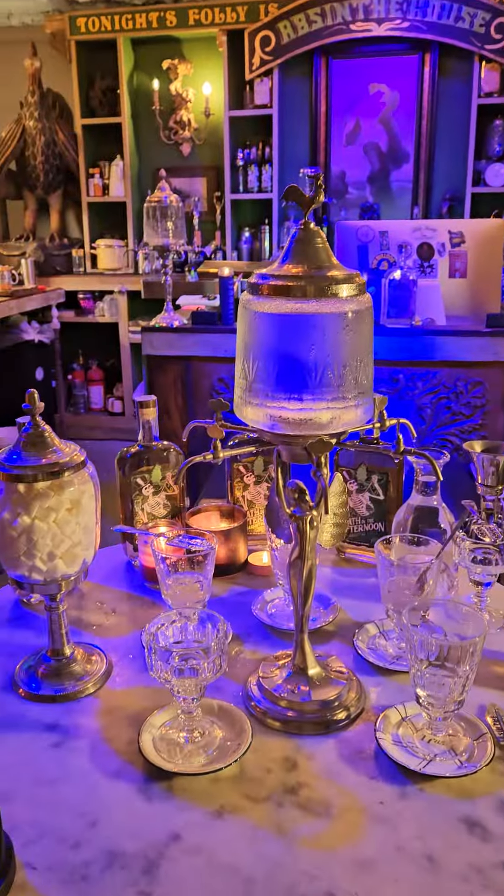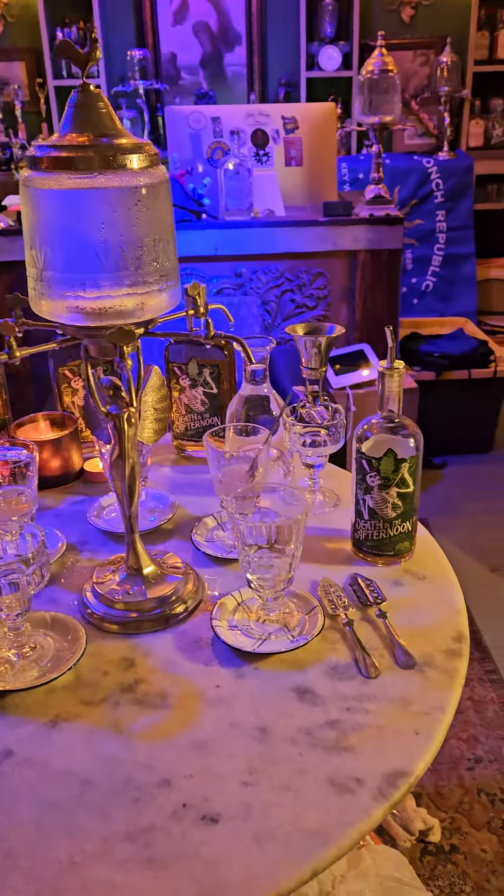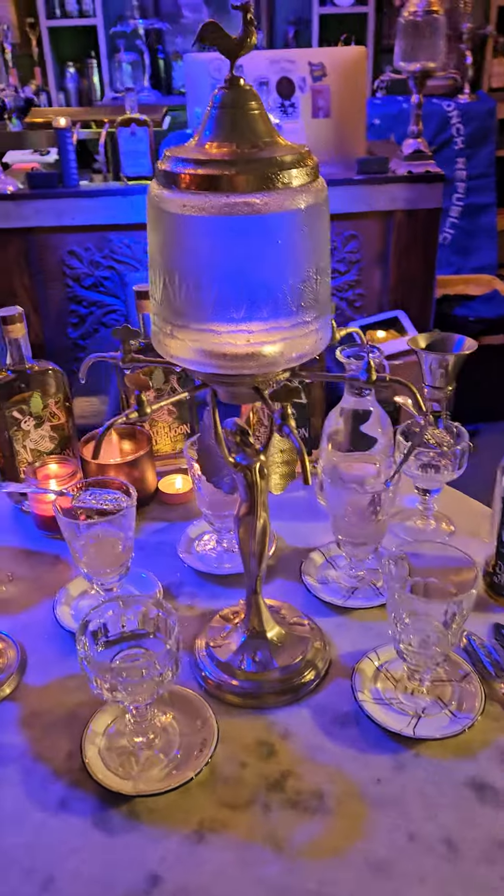Hey, Smuggler Jim here from the Key West Trading Company World Headquarters. I'm going to make a quick video for a proper absinthe service — show you guys the proper way to do an absinthe service with all the accoutrements. So here we are at the World Headquarters, all set up with a typical, traditional absinthe service.